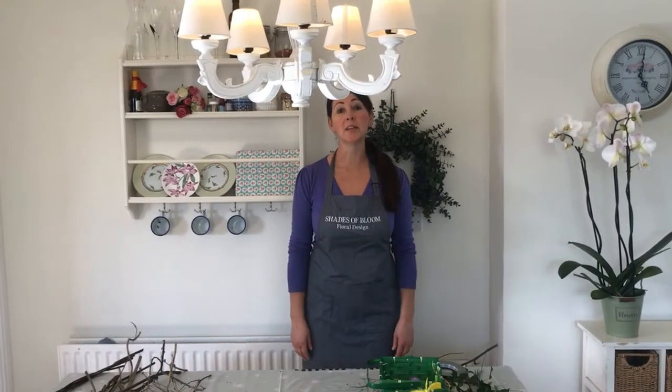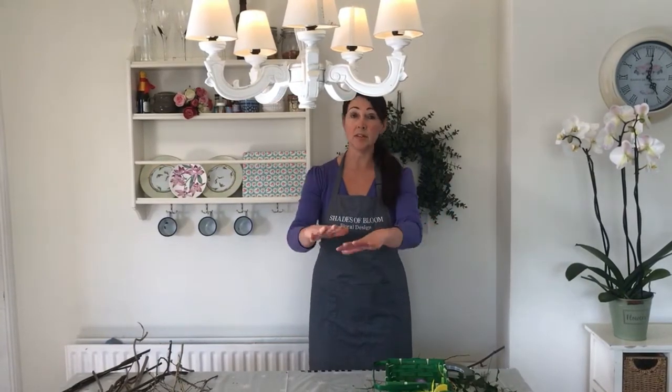Hi, my name is Terri from Shades of Bloom and today I'm going to be showing you how to make a lovely Easter wreath — one that you can hang on your door or inside, or use as a centerpiece.